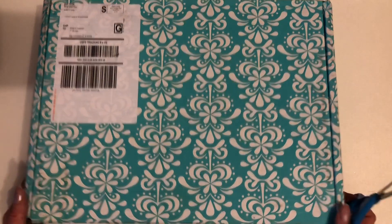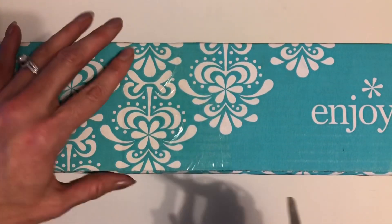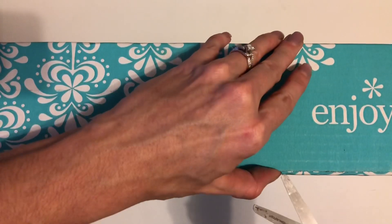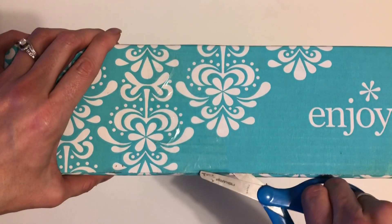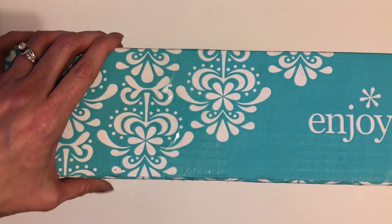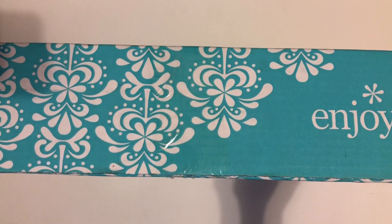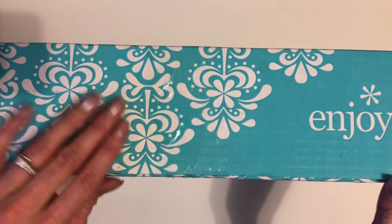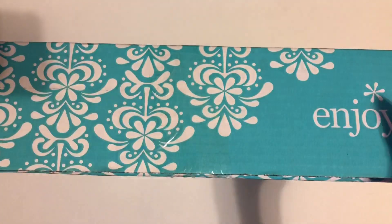Let me grab some scissors so I can cut this tape open. There is so much stuff in here and I honestly could not even tell you exactly what I ordered, as like I said it was like a week ago and just because of the holiday and everything it was kind of delayed a little bit, so I just don't remember what's in here but I'm so excited.